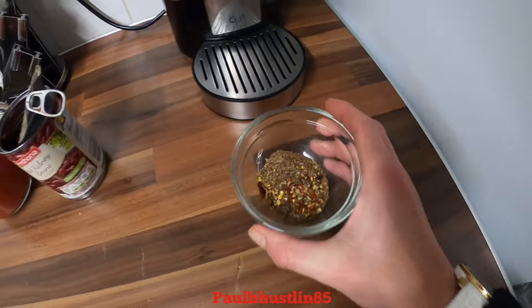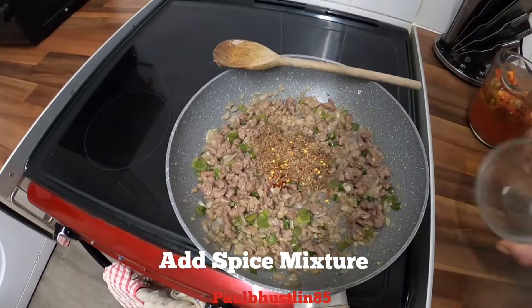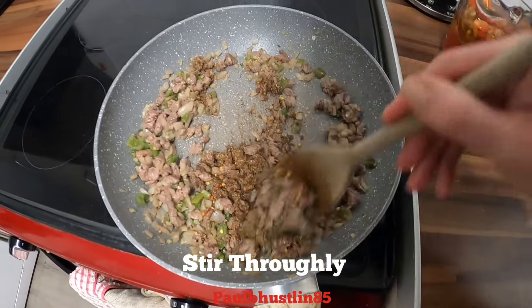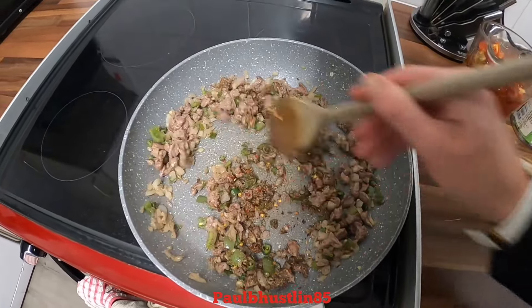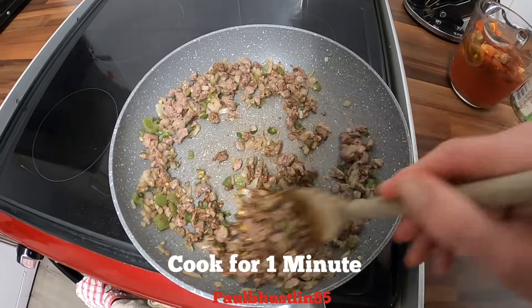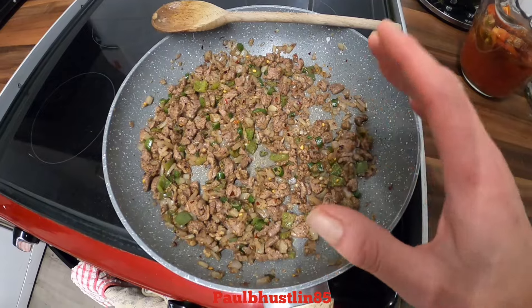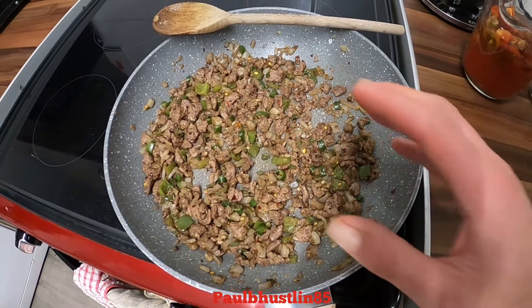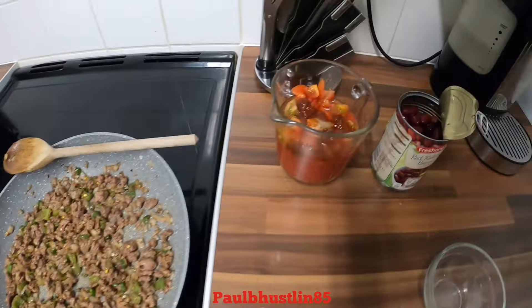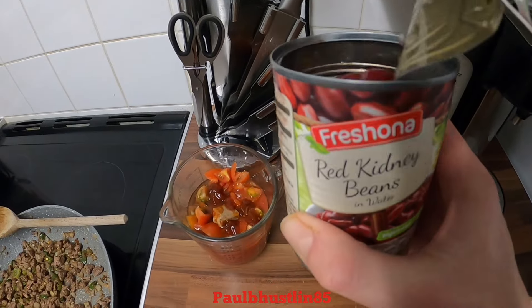Now we'll get our spice mixture and add that to the pan. Give it a very good stirring round and we'll cook that spice mixture out for about one minute. I can really smell the aroma coming towards me — it smells amazing.